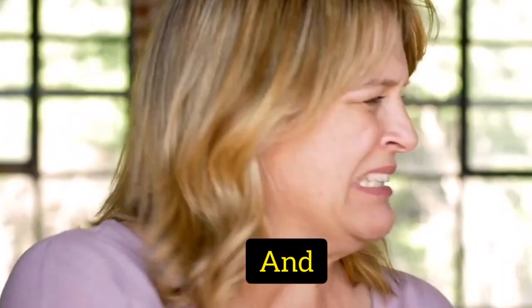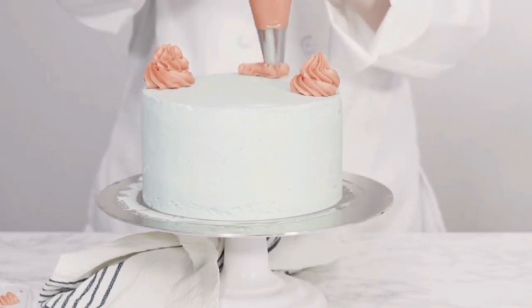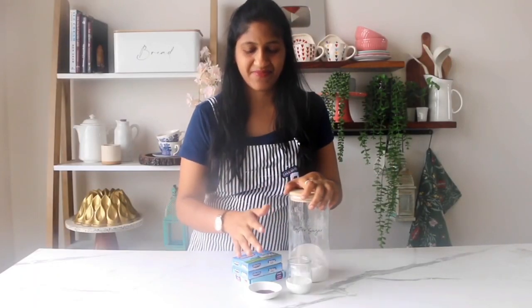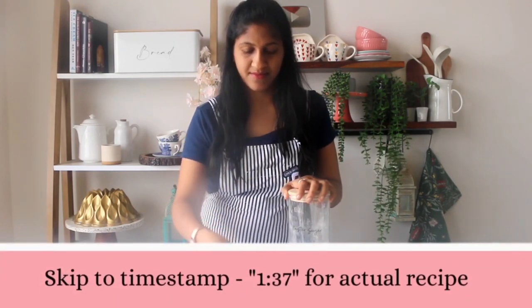Are you tired of the gritty texture and overpowering sweetness in traditional buttercream frosting? Today I have a game-changing recipe just for you. It requires just a handful of simple ingredients that you probably already have in your kitchen. A simple recipe often needs little introduction about the ingredients, so let's begin with that.